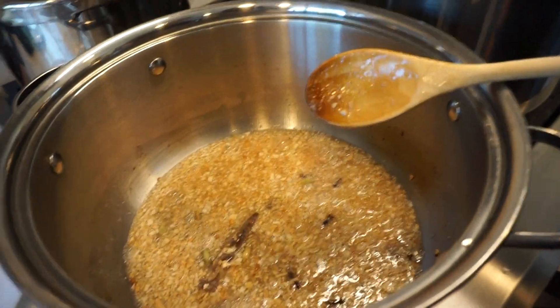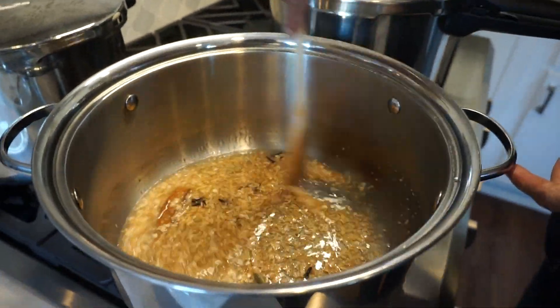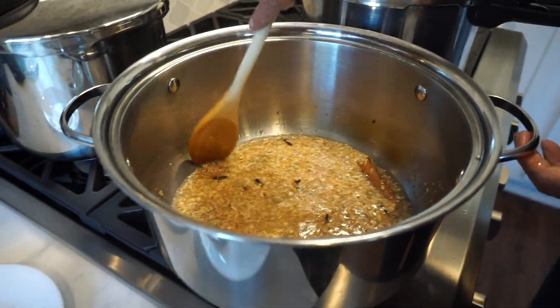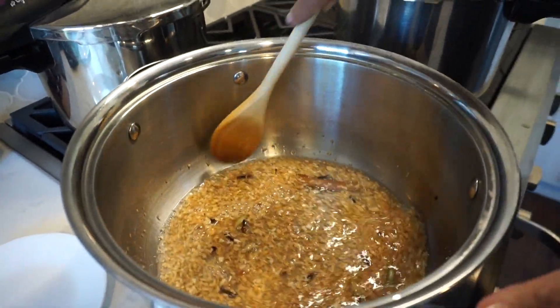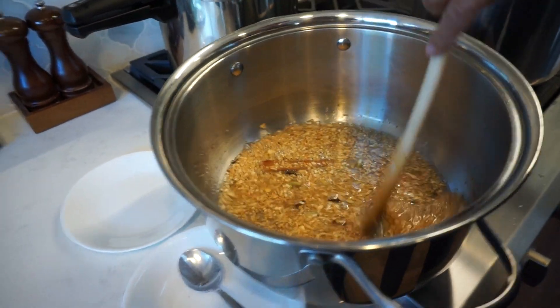Meanwhile, the onions are getting brown, so we're going to turn this off. Because this dry onion, if you don't watch it, it will burn. Should we take it off the flame? No, I already turned it off. Should we take it off the hot thing? No, this will turn off, this is fine.